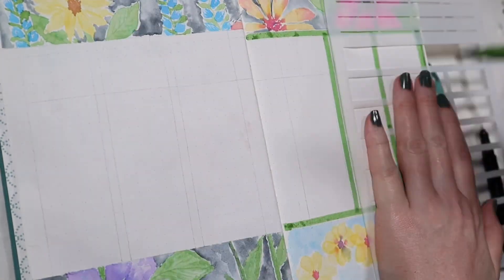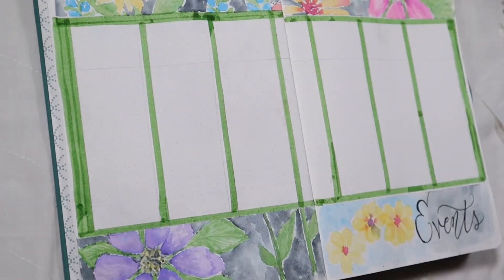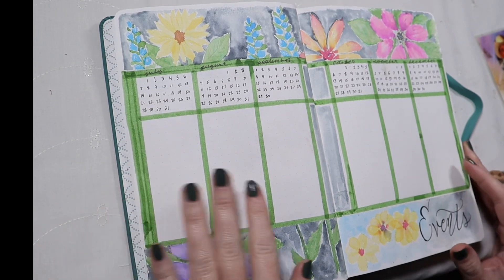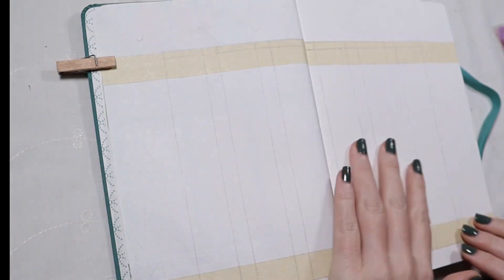Instead of 'year at a glance' — well, it's not exactly a year — so what I wrote in the corner is 'events,' and then I wrote in all my mini calendars. There are columns below for me to write in events, which usually end up being birthdays and things like that.